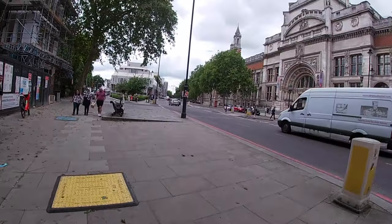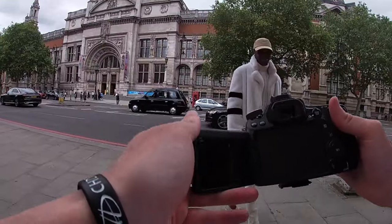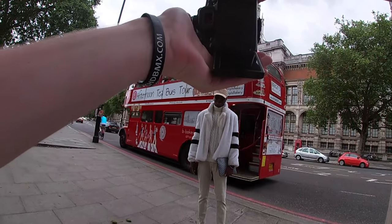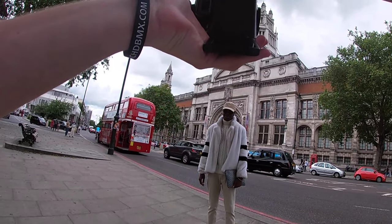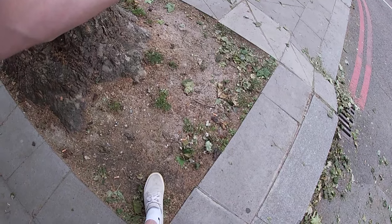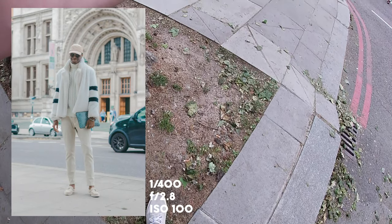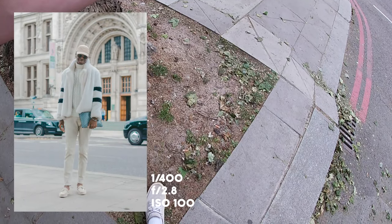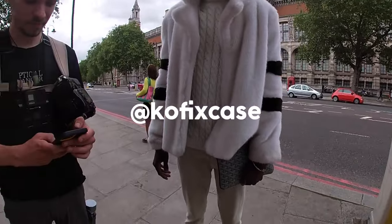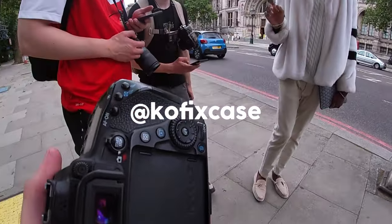Using the Mercedes as a background, I approach a well-dressed man for a portrait. He has a fantastic outfit. I get a shoulder-up medium shot and a full-body shot, waiting for an empty background with no cars. His name is Kofi — K-O-F-I. I tell him Mike Chidley and Jimmy will follow him. Cheers, mate — have a good day!